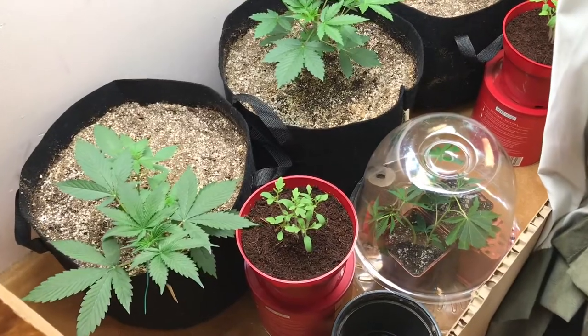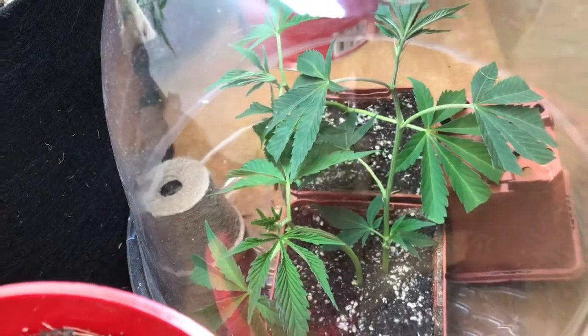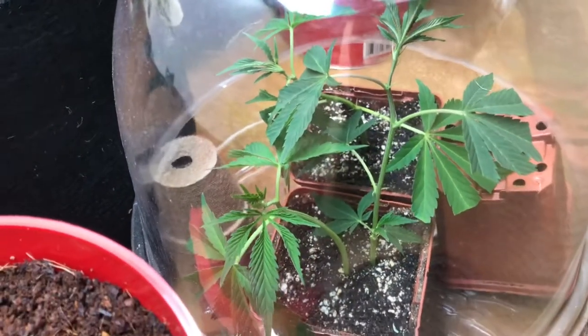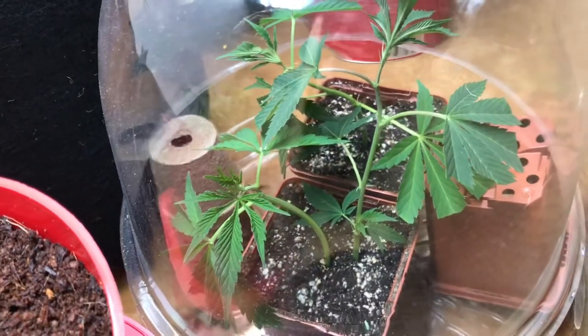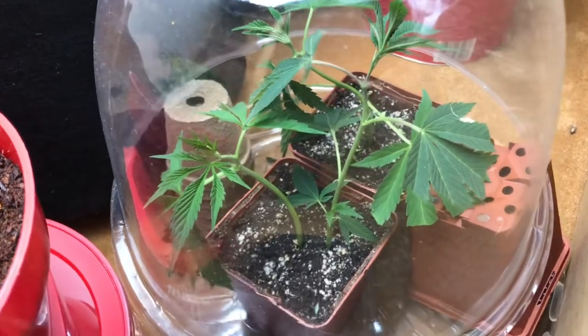The tomatoes you do see there are transplanted currently and moved to a different tent. The clones have also been transplanted and are doing a lot better than they were before. All three have made it and are successfully cloned.